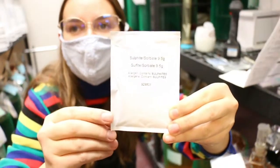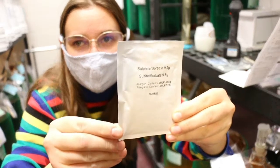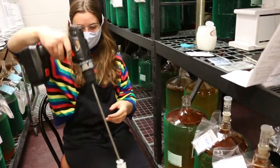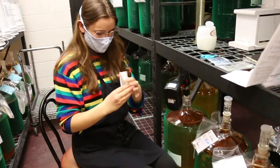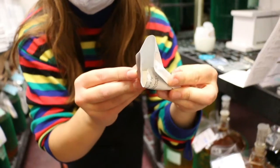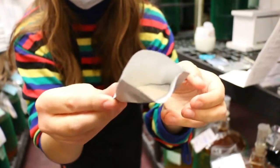Now it's time to stabilize. What we're adding now are sulfites. Sulfites are histamines, which is why some people react to them. But basically, what the sulfite does is it helps your wine keep a little bit longer — we're preventing oxidation from taking place as quickly. There are the sulfites, and that should help your wine stay on the shelf.